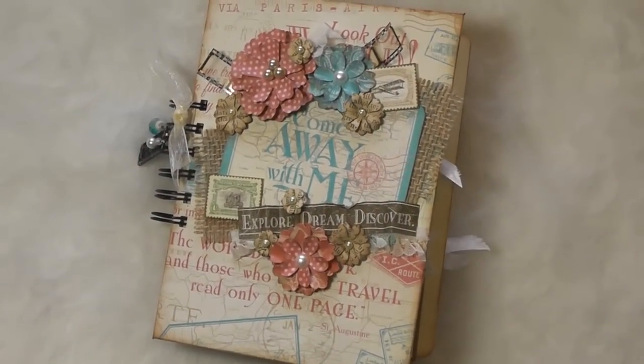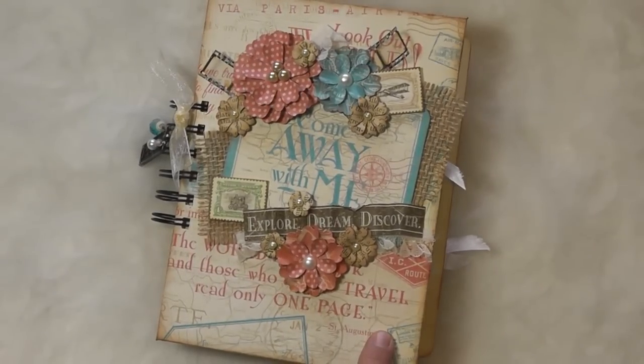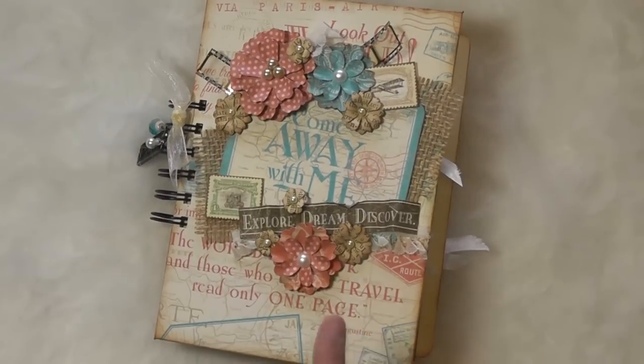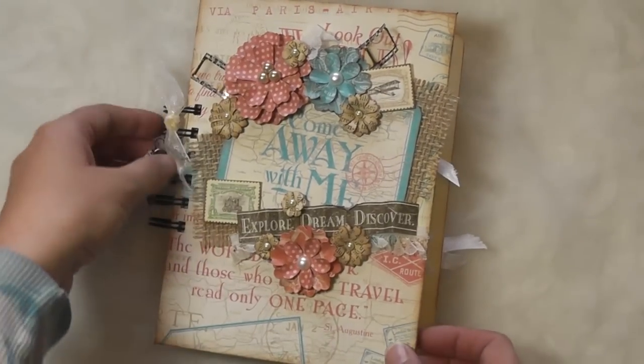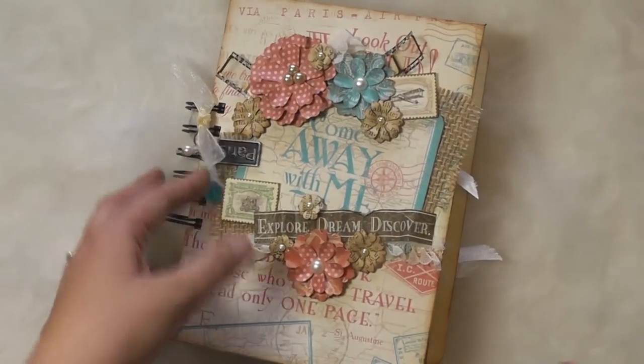Hi, this is Sherina Adams with Sherina's Shack Scraps, and this is a fun project tutorial I wanted to share with you guys. This is the Smashbook album that goes in the vintage suitcase, and I'm going to show you how to create this one. I used the Come Away With Me paper from Graphic 45. So let's get started with the video.